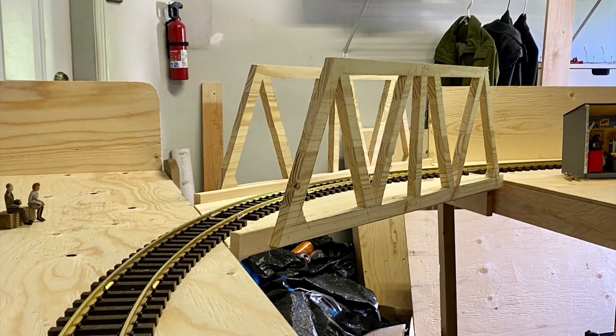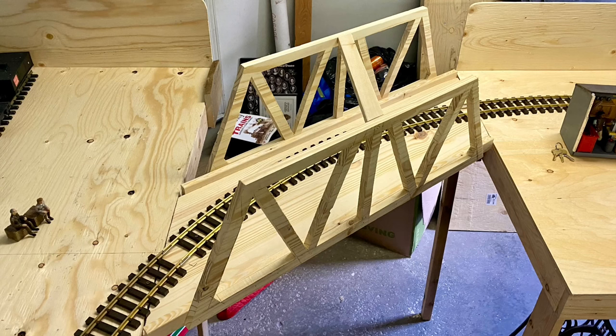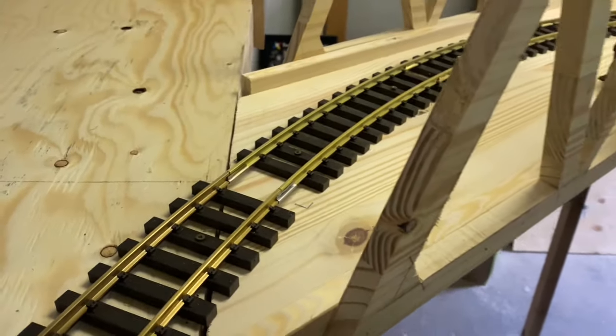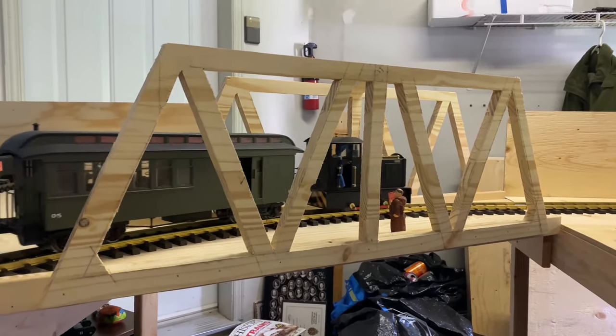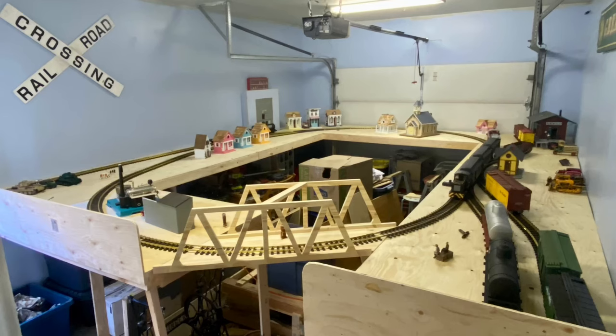And as you can see, Henry and Marge are there on the left and they approved too. With these joiners on, I can hardly even move the bridge, so it's good and solid. Finally, with this lift-out bridge, the layout really felt like it was coming along.